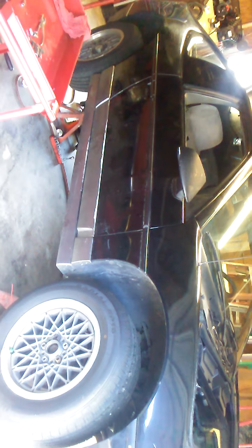So I'm under here doing a fuel pump. I've got to do a clutch right now. And I'm going to crawl underneath here and show you something that I've seen.